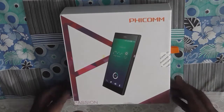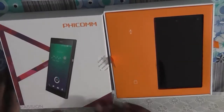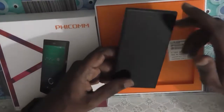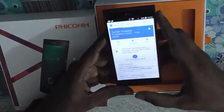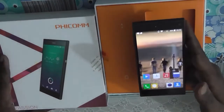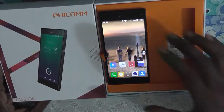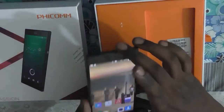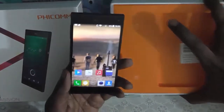Hello everyone. Today we have with us the FECOM Passion P660. We had an unboxing video of this device some time back. In today's video we will be doing the review of this device. We have used this device for almost 10 days as a primary device, and today's review will be based on the experience we had during our testing phase. The FECOM Passion P660 is available on Amazon India for approximately 11,000 rupees, competing in the mid-range price segment of the Indian smartphone market.